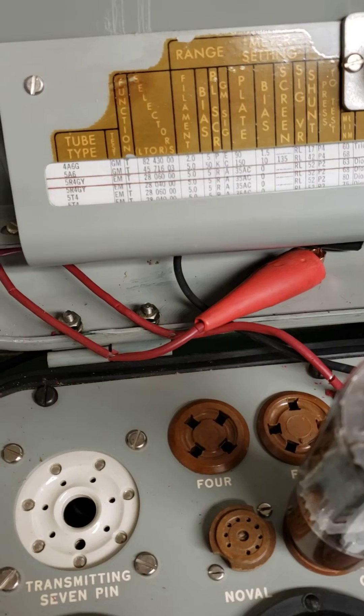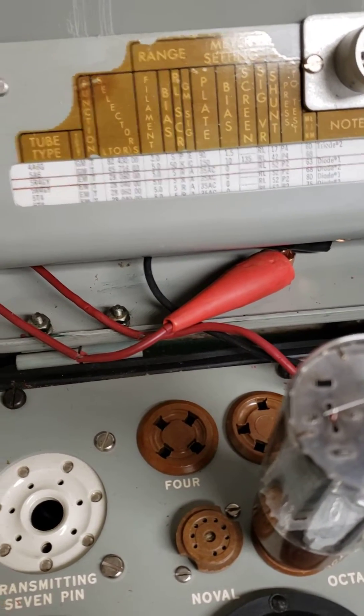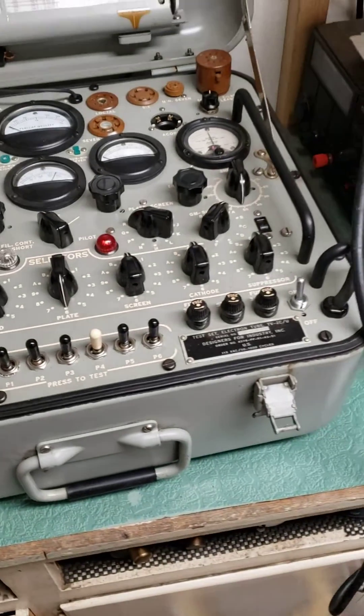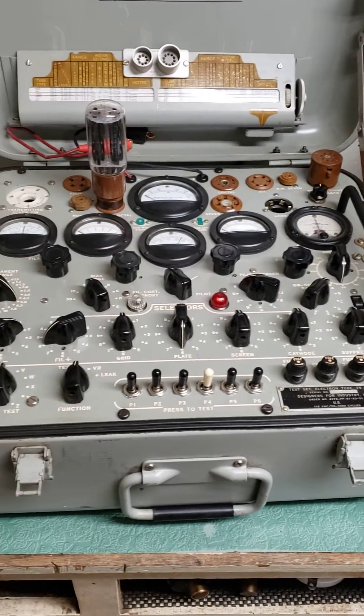That's the one side of the 5R4. Check the other side — you simply change the settings a bit, just a slight amount, and then test it again, and there you have it. So that's a real brief rundown. I don't want to get into too much detail on this thing, as there's a lot of it.